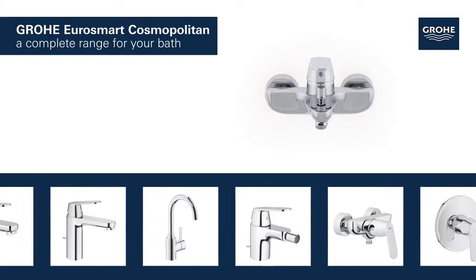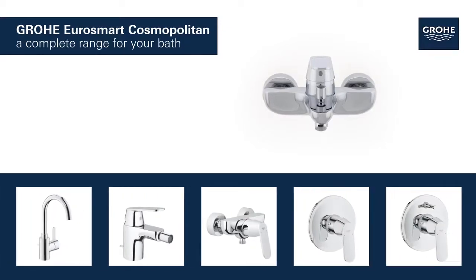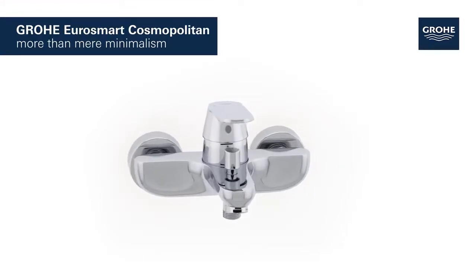The basin, bidet, shower and bath taps in this range provide a perfect solution tailored to your bathroom. Grohe Eurosmart Cosmopolitan — more than mere minimalism.